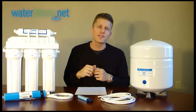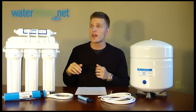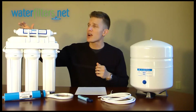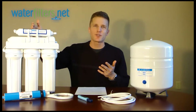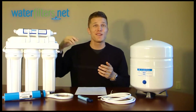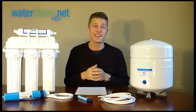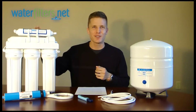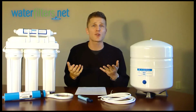In fact, after the fourth stage, or the membrane stage itself, many systems will have a final stage — in this case an inline carbon filter, known as a polishing filter — just before the drinking water goes from your storage tank to the reverse osmosis dedicated faucet on your kitchen sink. That will even more finely reduce any remaining contaminants and give your water a very clean, crisp taste.